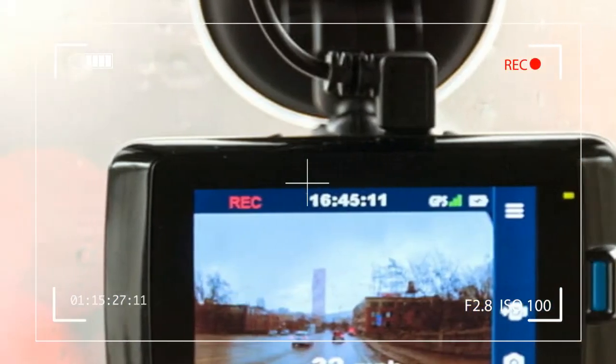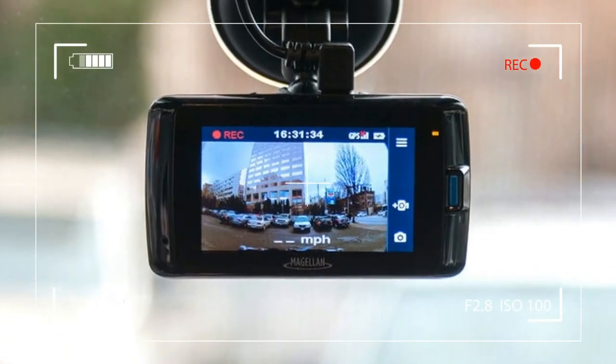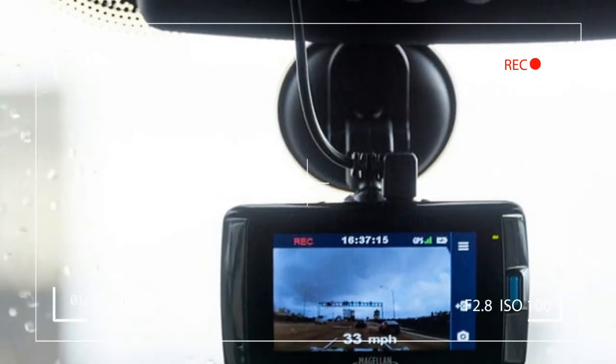The overall quality of the video during the day is good, and the higher resolution video puts the Magellan MiVu 420 on par with most of the competition.